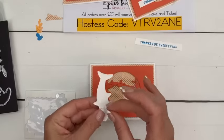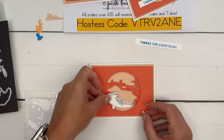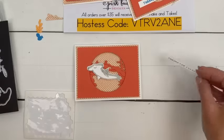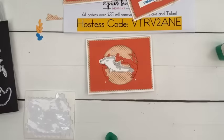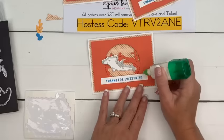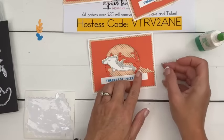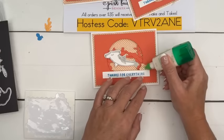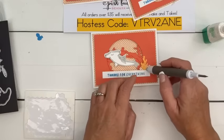We'll put two dimensionals on this guy — like this. We're going to have his tail kind of coming out from the coral and we'll have him like that. Now let's get our strip — I just chopped it as a little strip, about a half inch tall and about half an inch longer than the sentiment. We're going to put our little polka dot rock right here.